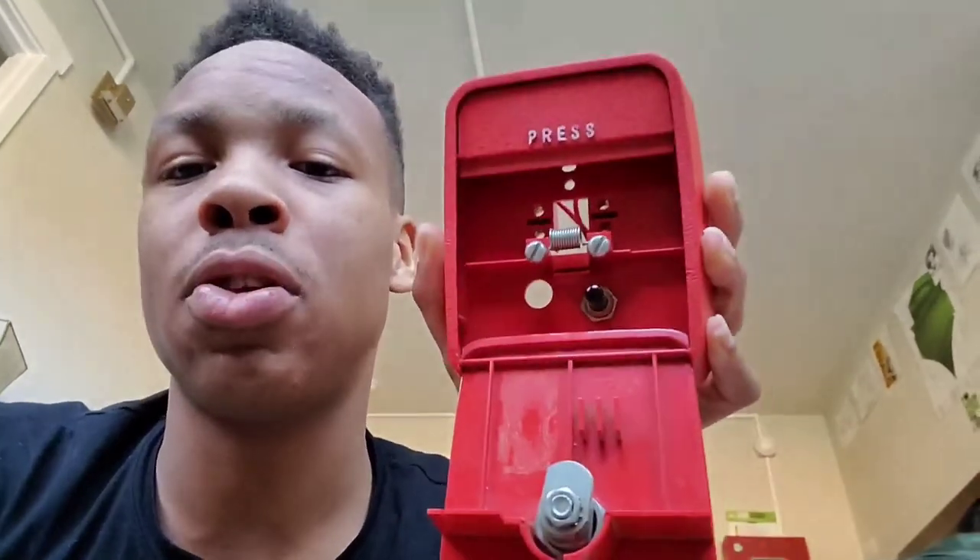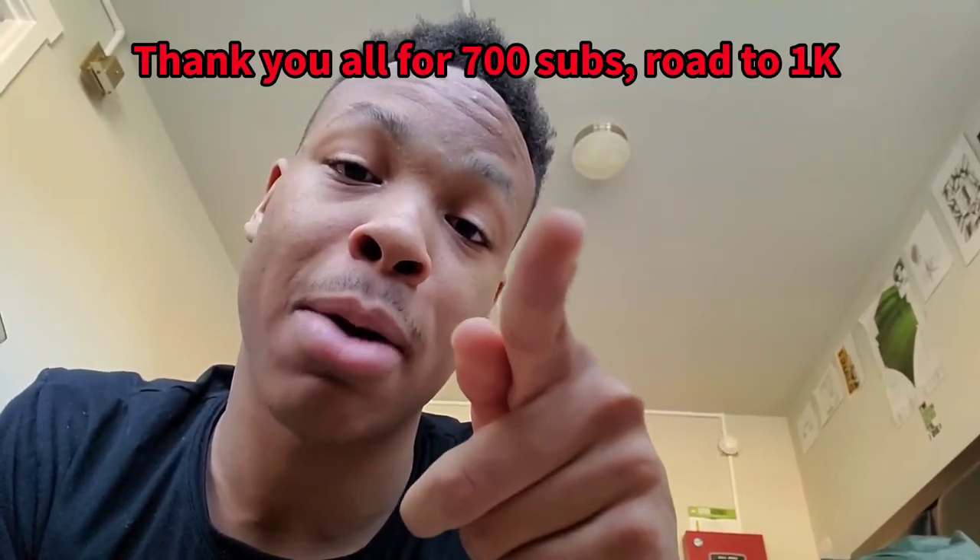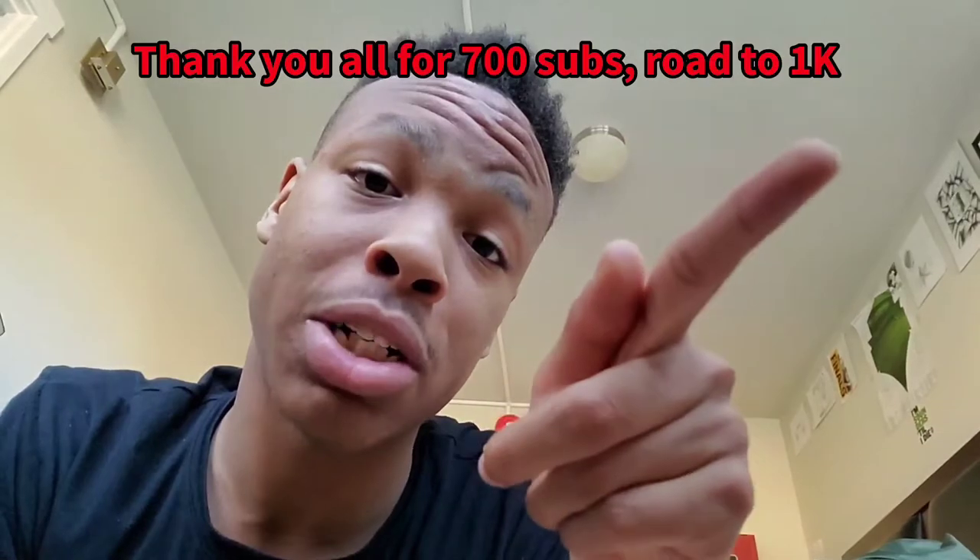Hope you guys understand normally open and closed contact devices — that was today's video. I'm going to be going over notification appliances, strobes, synchronized strobes, mechanical horns, bells, as well as control panels. If you like this series, hit it with a thumbs up, comment, and make sure you subscribe. I see that 700 subscriber count — thank you guys so much. There will be a system test probably at some point this week. I'm also on a hunt for an annunciator since you guys have been requesting that. I'm going to try to get an annunciator for the system — most likely going to be LCD ADF. Be prepared for that unboxing video.